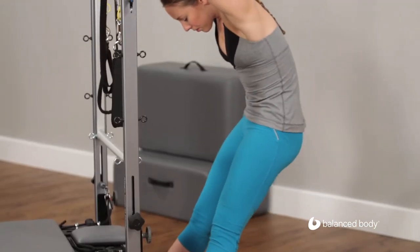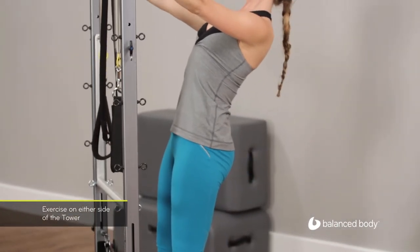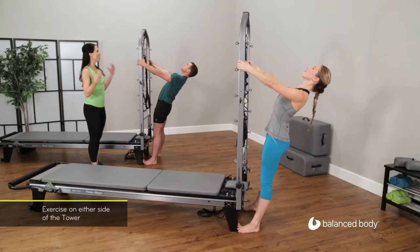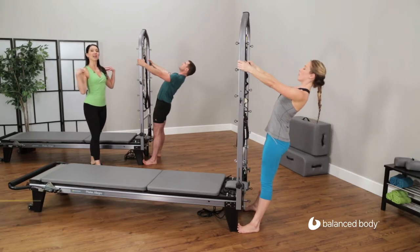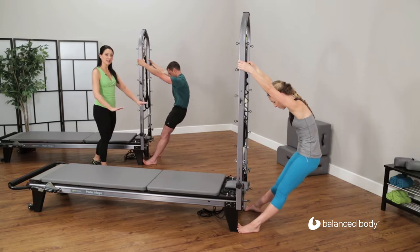And scooping up, rolling, starting from the pelvis just like the bridging work we did earlier — just like the roll downs. We're going to articulate that spine, open the chest to the ceiling, and then start that roll down, articulating all the way down and let the hips hang back.